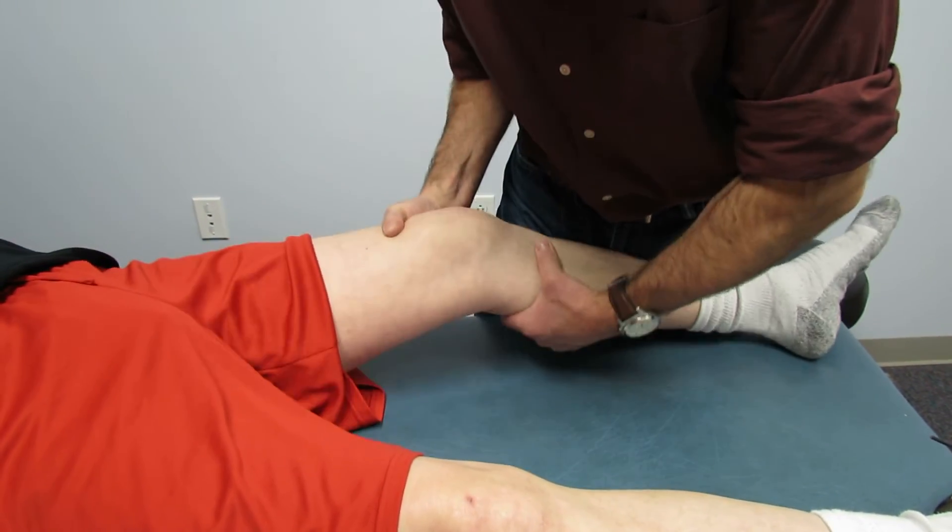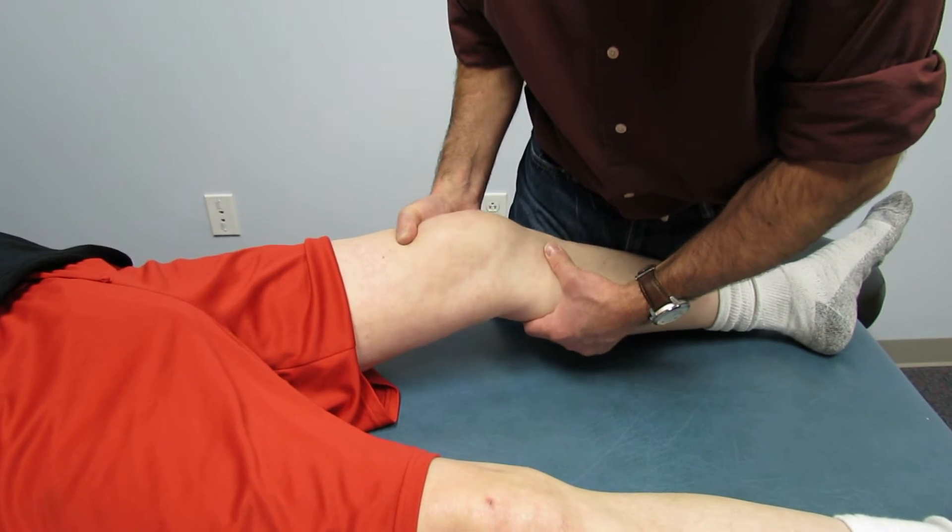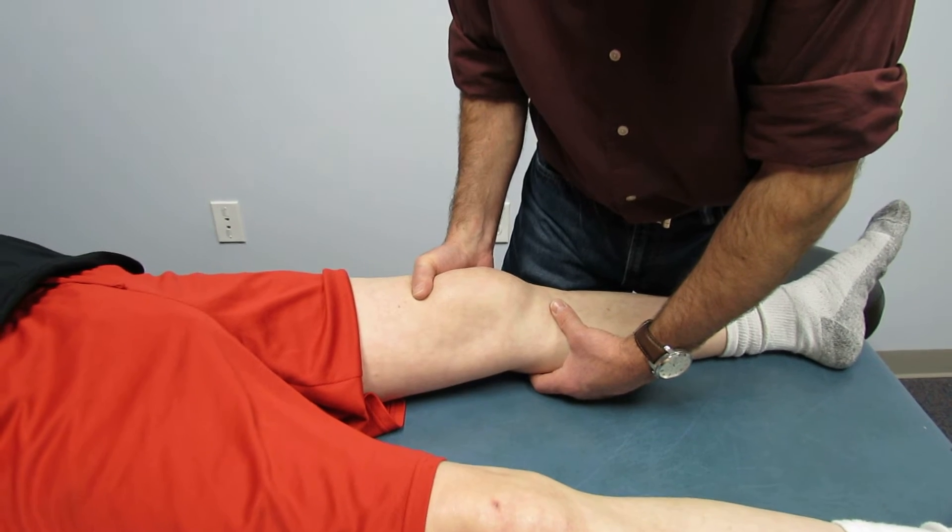Okay, here we go. There you can see all the play — grade 3 instability, a complete ACL tear and a meniscus tear also.